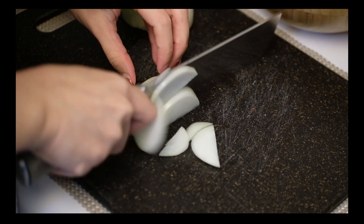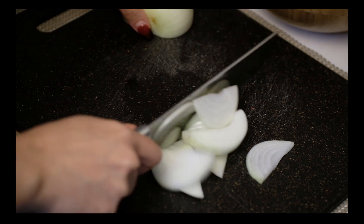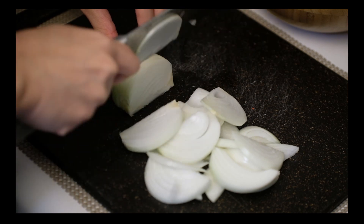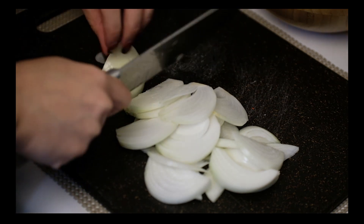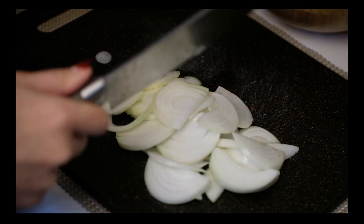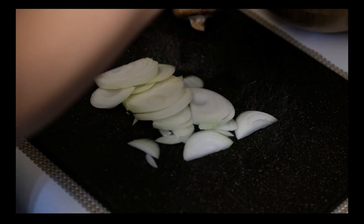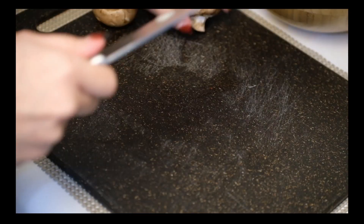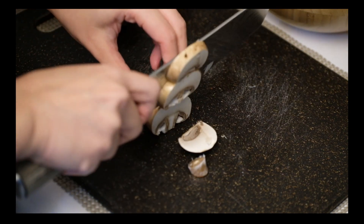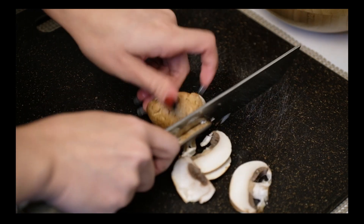Thinly slice one small onion, or thinly slice half of a big onion. Usually I use a lot of onions because I love onions. Slice up 3 brown mushrooms also. If you like the taste of garlic, add about 4-5 sliced garlic — it's way better.